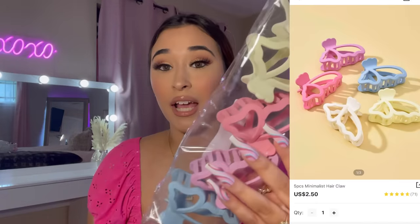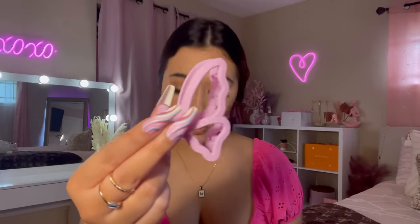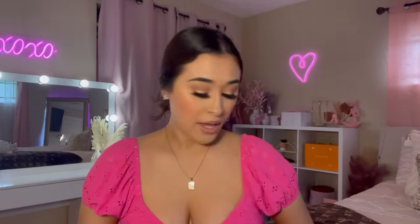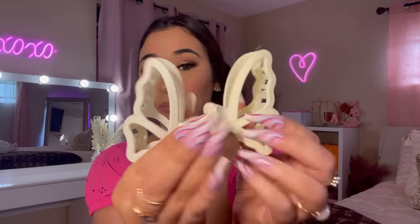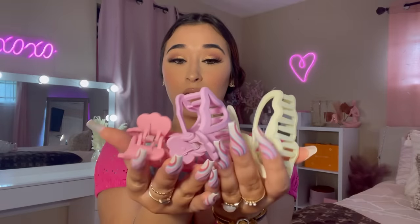It comes with five butterfly clips — there's a purple one, a blue one, a pink one, a white one, and a cream one. So cute, guys! I love these clips.